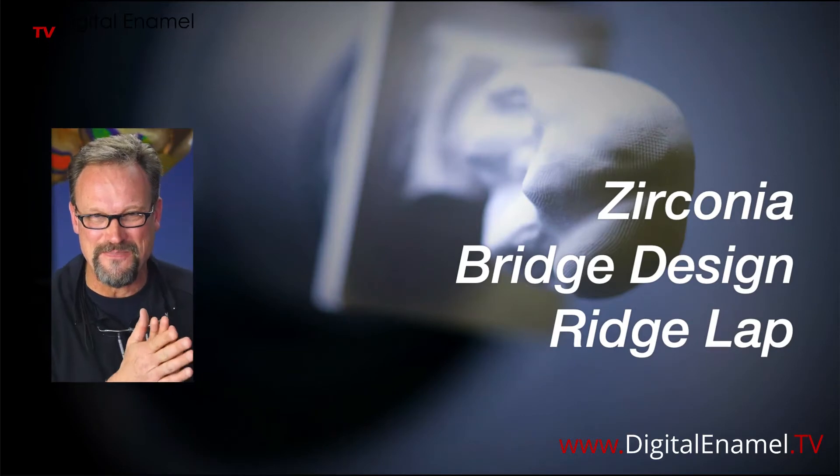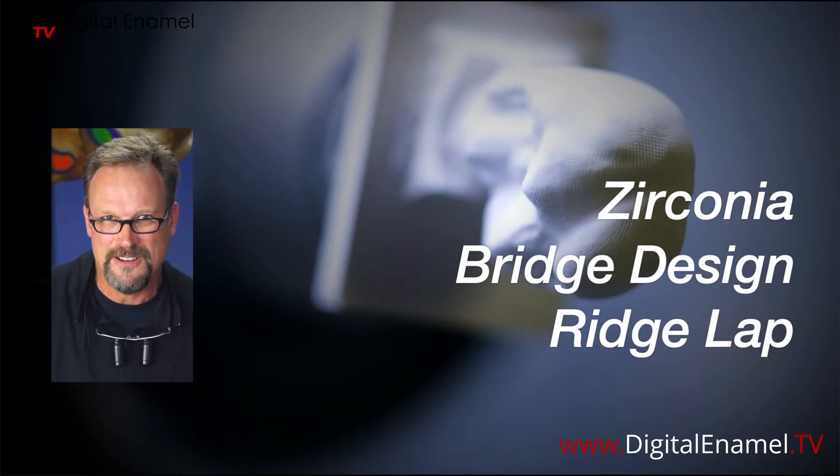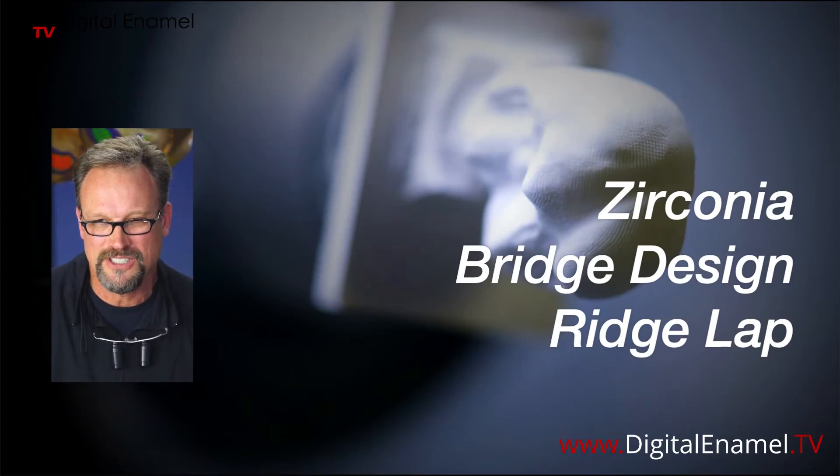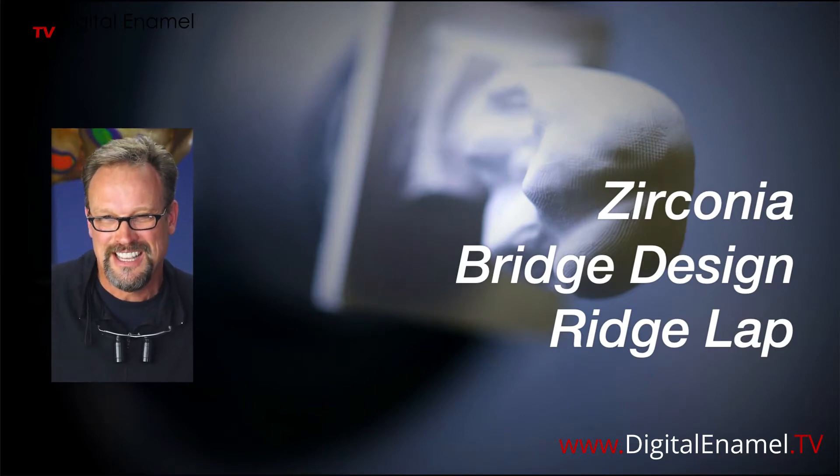I was making some videos tonight and I did a really long one on zirconia bridge design. I thought I'd just go live real fast and show one little quick nuance — something that makes bridges a little bit better.